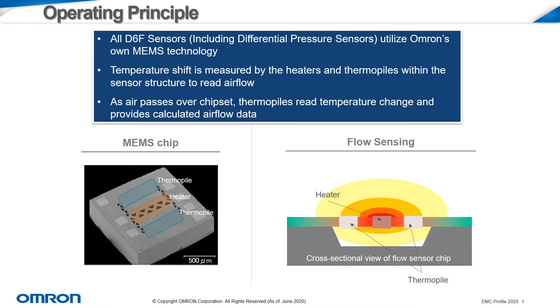All of these sensors utilize OMRON's own MEMS technology. As you can see, there are two thermopiles on the sensor structure with a heater element between them. These are measuring temperature shifts to read airflow. As air passes over the chipset, the thermopiles read temperature change and provide calculated airflow data.